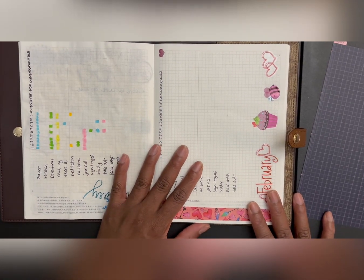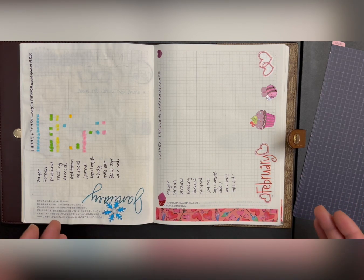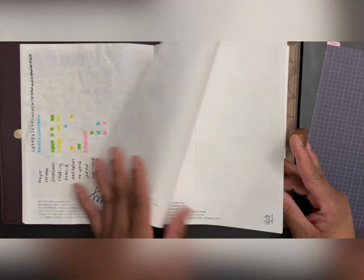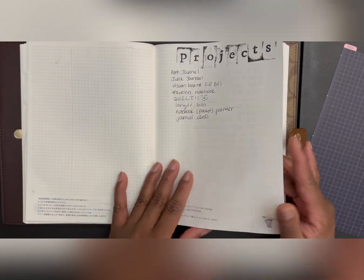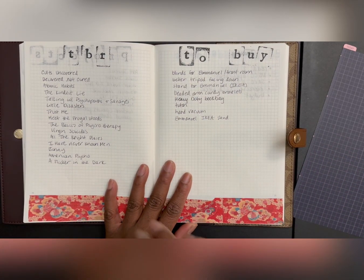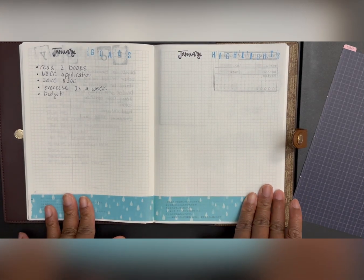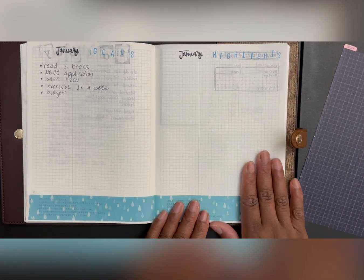What I wanted to do was see if I would enjoy a vertical layout and what I can fit in it. These pages are dedicated for each month — habit tracking — and then I have projects I want to work on this year, as well as things I want to read and things I want to buy. I went into my January section and put my January goals, and this next page will be for my highlights.